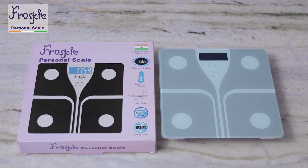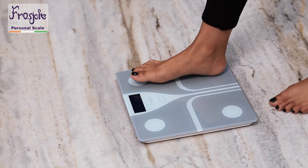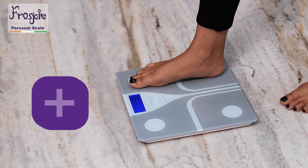Introducing the Made in India Frosky Body Weighing Machine — the simple, easy and reliable way to monitor your weight at home, office, gym or a clinic.